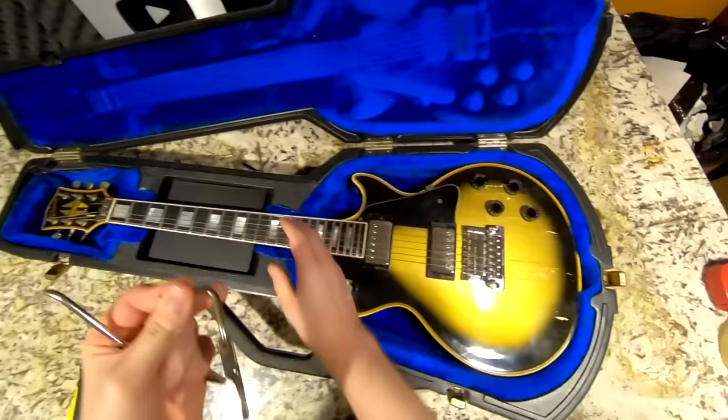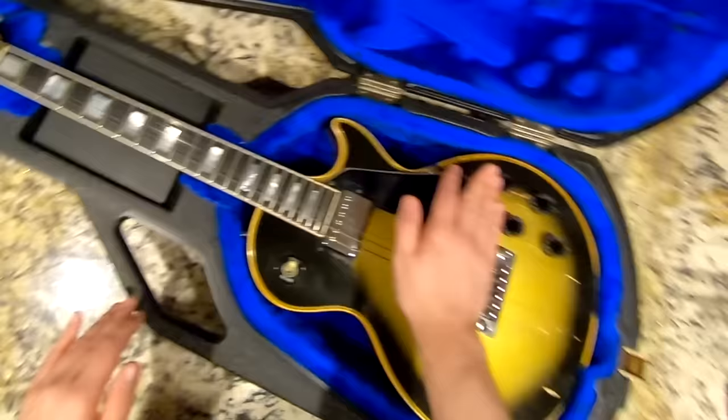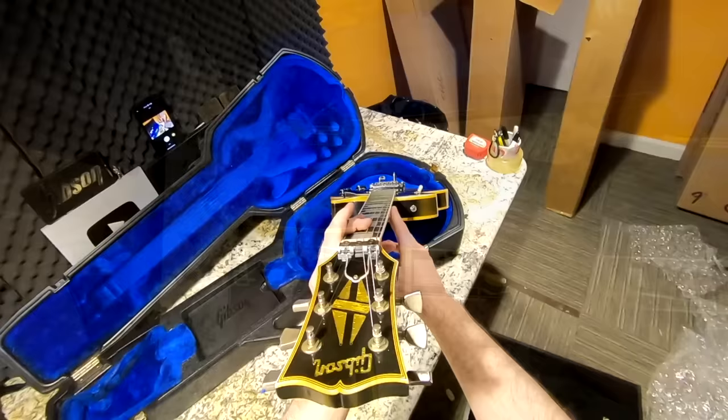I'm actually impressed — they have a trim bar arm, a dinky little one you can use, and then the original style one is also here. Double trem bar! Let's check the neck — it's a mahogany neck. I guess it's 1985, they were back to mahogany by then. The neck looks okay and definitely needs a light adjustment, but as far as straightness we're all good.